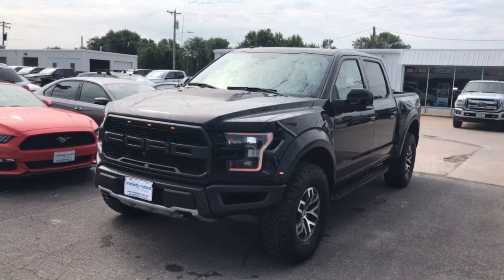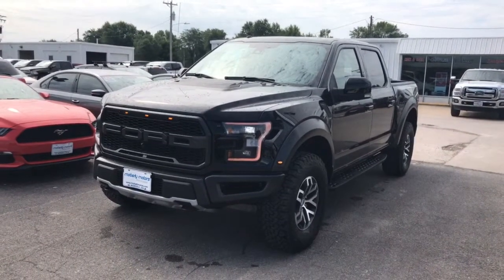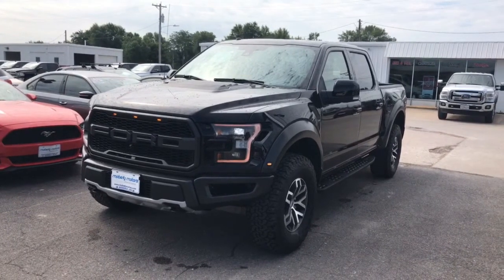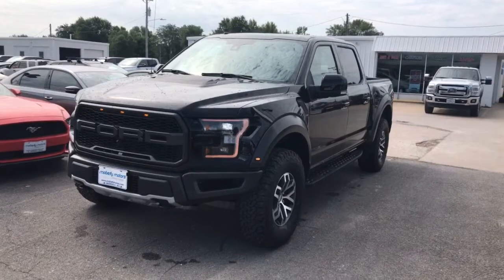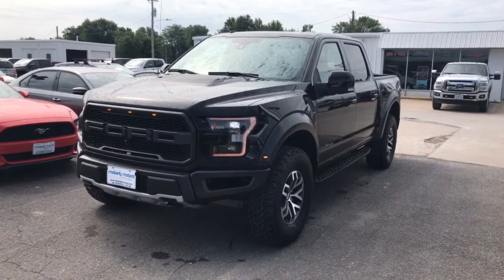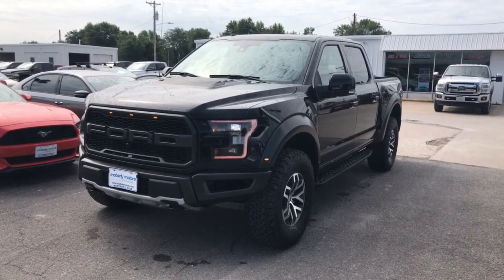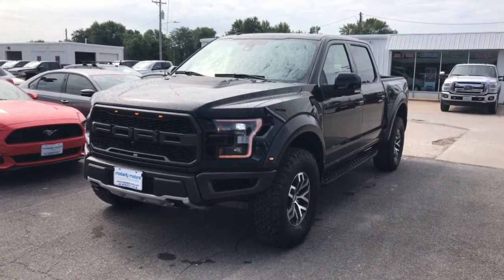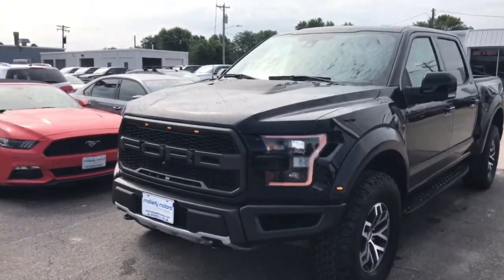How's everybody doing today? I want to make a real quick video about this Raptor that we have on our lot. For those of you who know a lot about Raptors, this will be kind of remedial, but I just wanted to show you this particular one and the cool stuff I like about it, in case you're new to the Raptor search. Don't forget to leave a like and feel free to comment or give me a call.